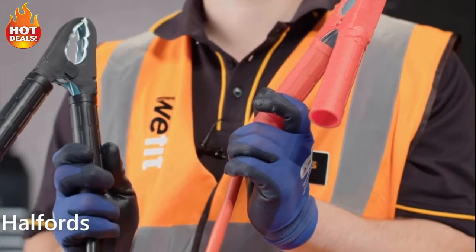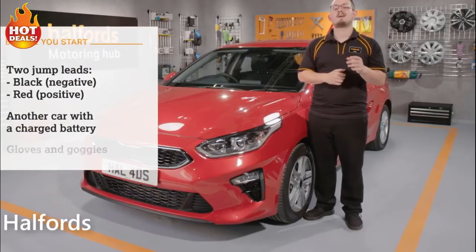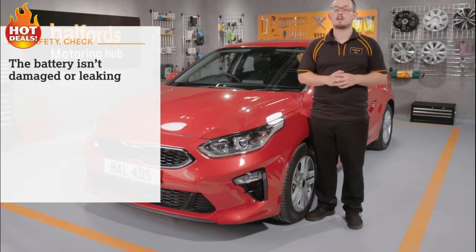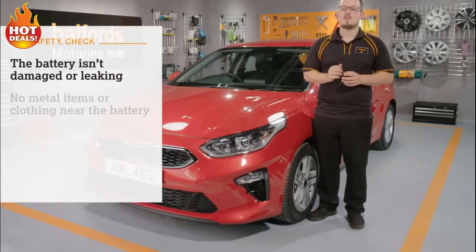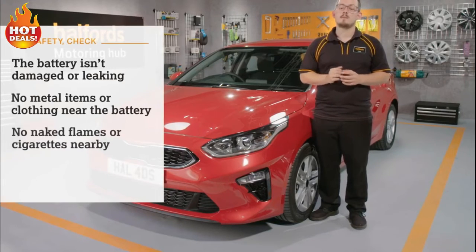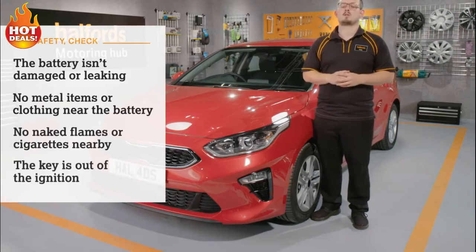You'll need two jump leads — a black negative lead and a red positive lead — another car with a charged battery, and gloves and goggles for extra safety. For safety reasons, double-check that the battery isn't damaged or leaking. If it is, don't try a jump-start — get professional help. Ensure there are no metal items or clothing near the battery, no naked flames including cigarettes nearby, and make sure the key is out of the ignition.